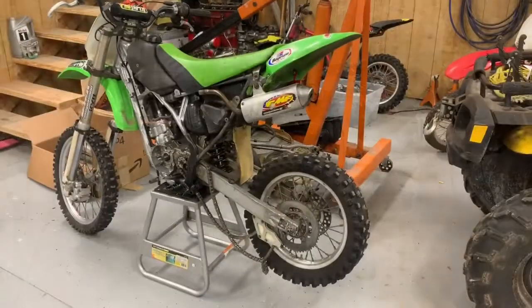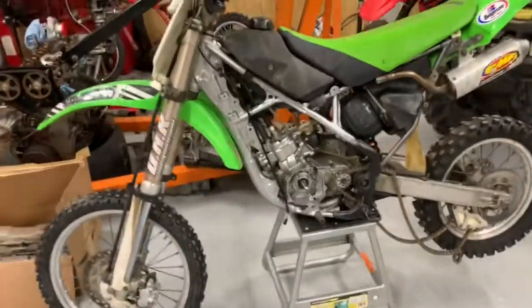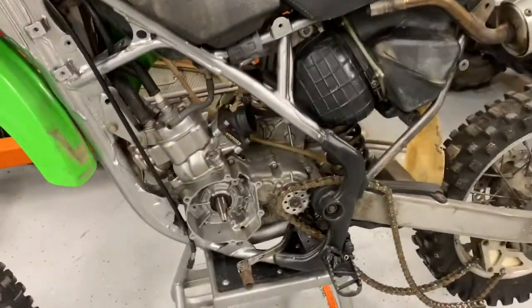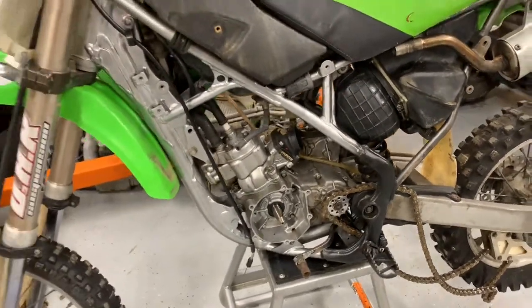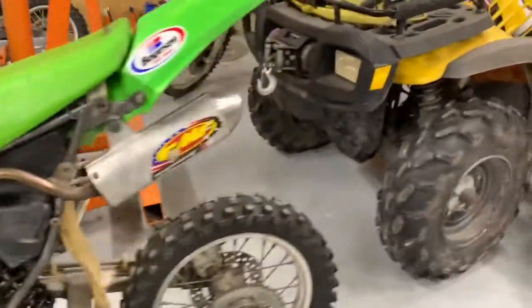Got this KX100 here — it's almost done. It needs a key to go into the flywheel and the carburetor, then just put it back together and it should be ready to go. Got a new top end and everything.